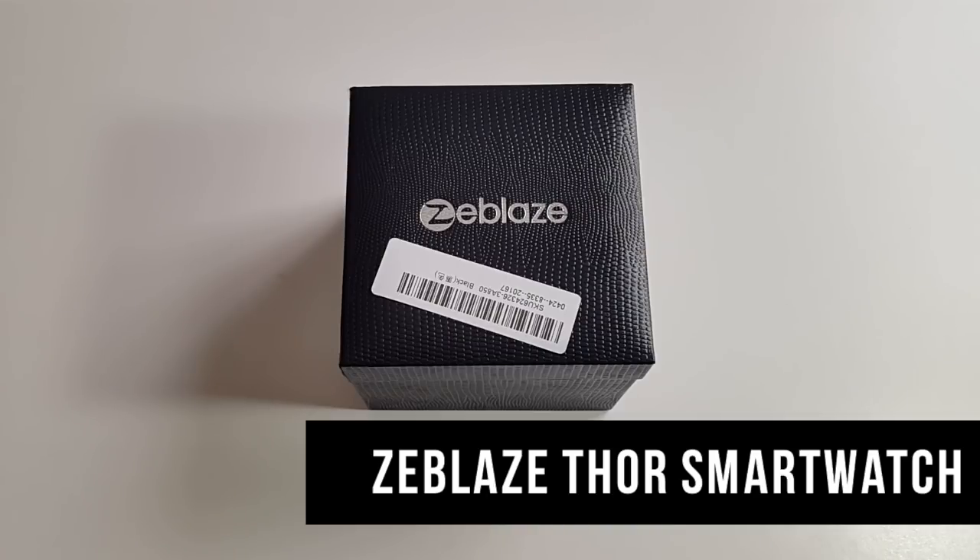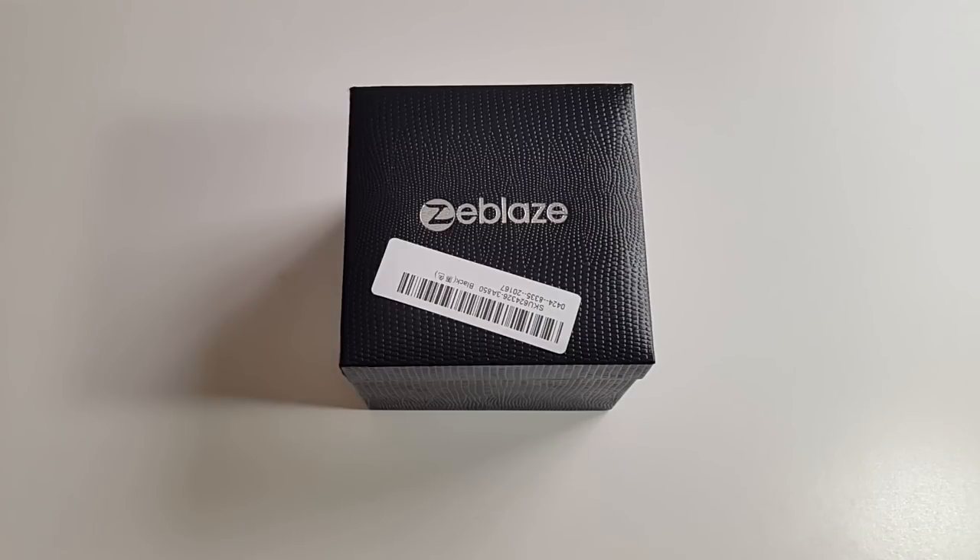This is the Zblaze Thor smartwatch. Let's begin with the specs — I'll put the specs on the screen so you guys can have a quick read.